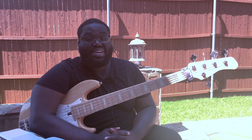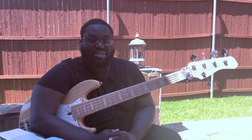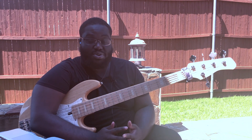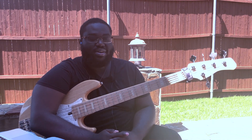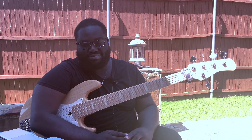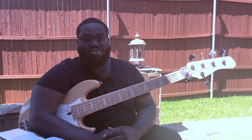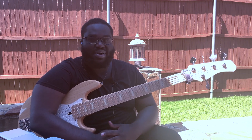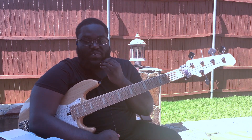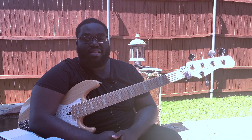Hey, how's it going, fam? It's Dee here, episode two. I sincerely want to apologize to all my supporters, all my people that have been wondering where I've been. This time has been kind of busy for me, got a lot of stuff going on, so please forgive me. I will definitely try my best from now on to be more consistent with everything. So yeah, let's get into it.